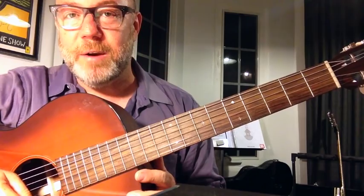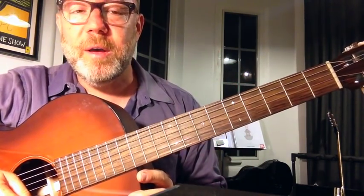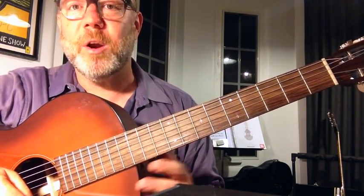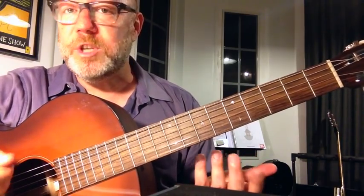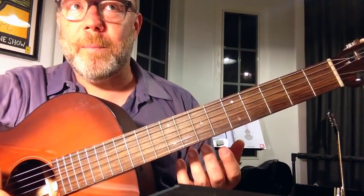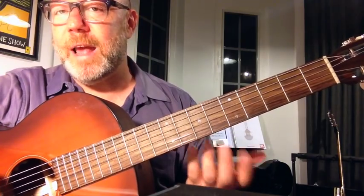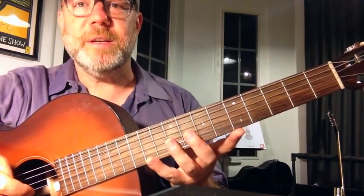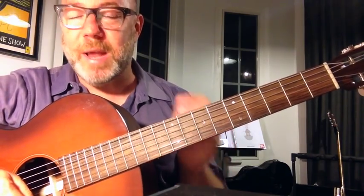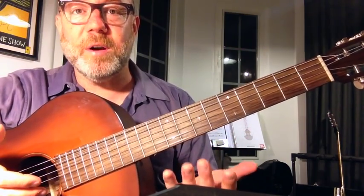Bill Frisell is another modern-day player who has done a lot with open strings. I'm actually going to put a link down in the description below to an instructional video that Bill Frisell made years ago where he talks about open strings. Jim Hall, a jazz guitar player, also used open strings. It's just a way of getting some different kind of sustain and color, and using the guitar as it is — not trying to pretend that it's a piano or a trumpet or something else, but really using the tuning of the guitar to do something particular.